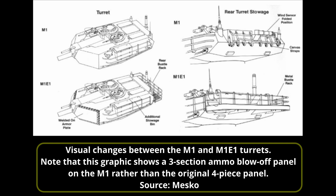Firstly, the amount of stowage was improved with an additional stowage box added to the turret's side. The second stowage improvement was the addition of a full turret bustle rack on the back, replacing the original canvas strap system which was slow and cumbersome to use. The final change to the turret, other than the gun and the armour, was the wind sensor. On the M1 turret the wind sensor in the middle of the turret at the back could be folded down, but it was now fixed in place on the M1E1 turret.